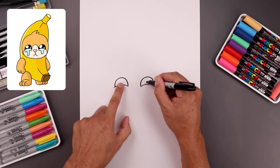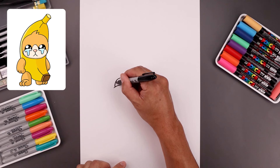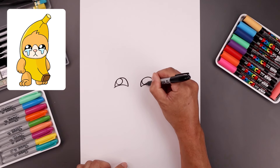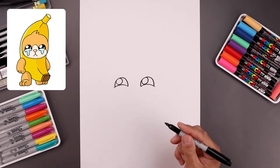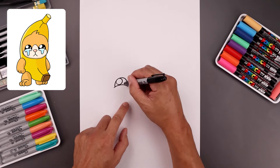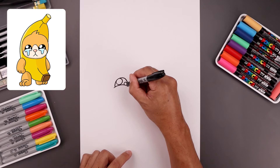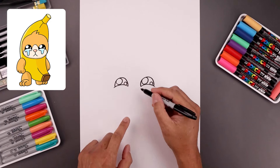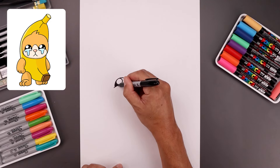Let's add a small circle on the top left side of each eye for the highlight, go all the way around and back up. I'm also going to add a small circle on the bottom right. Let's fill the inside of the eyes in black, going around those highlights.